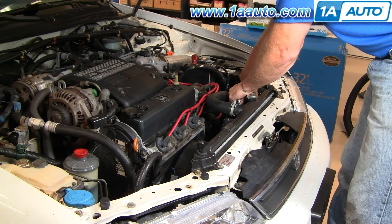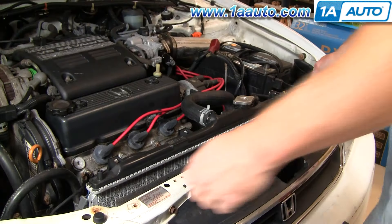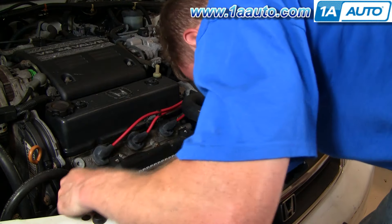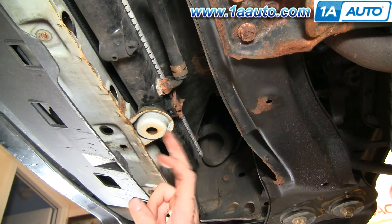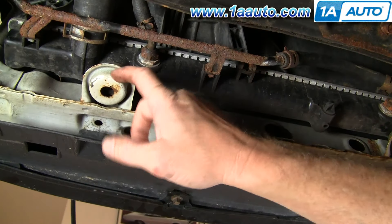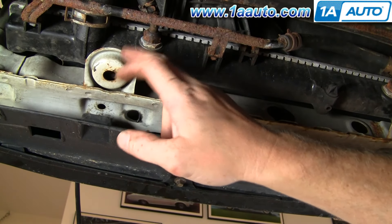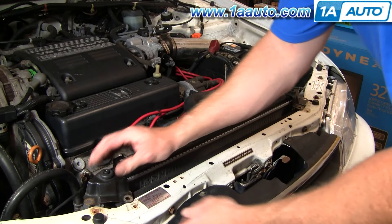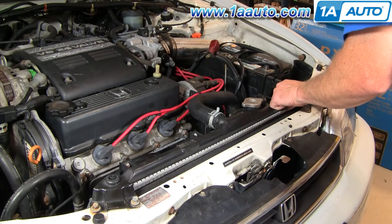That way if it's not in correctly down at the bottom, you can still move it around a little bit. Now take your radiator and make sure it's all centered and in its cushions. By 'in its cushions' I mean down here at the bottom — there's the mount, and there's a cushion in the radiator that goes down into these mounts. Shake the radiator back and forth to make sure it's settled down into those mounts. Once that's done, put your brackets back on top, start your bolts in, and tighten them up.